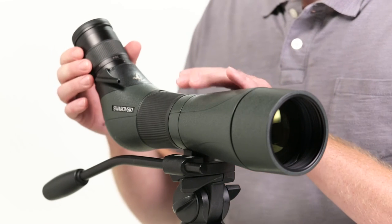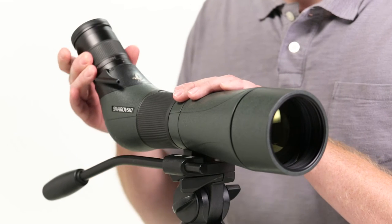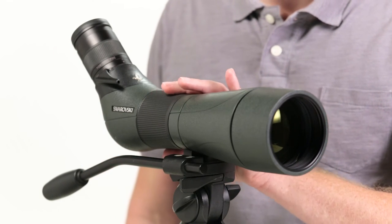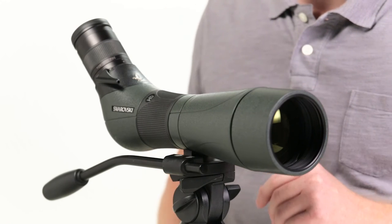With these scopes, the magnification is controlled at the eyepiece, and focusing is adjusted via the wide helical focus collar integrated in the scope body. It's very smooth and easy to use, even with gloves on.